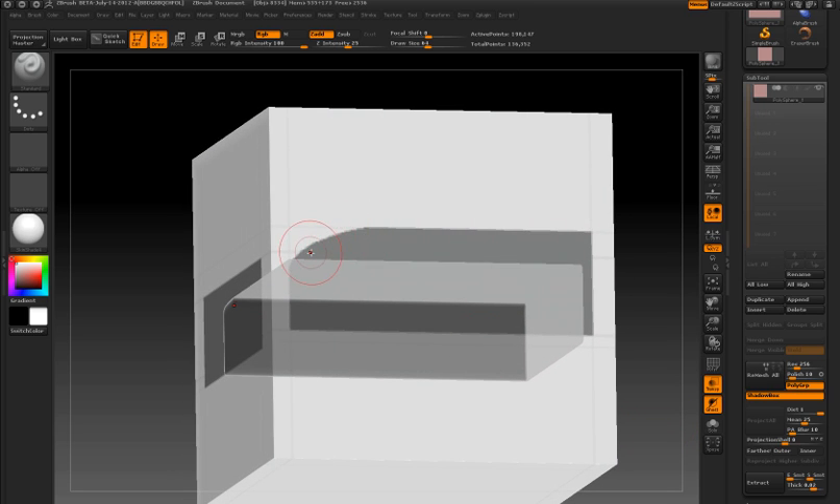The reason is that when I hold the ALT key and release, it essentially erased the mask on the side but also on the back plane as well. So I'm not getting the result that I would expect.